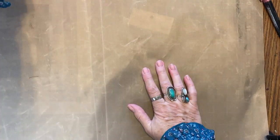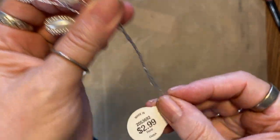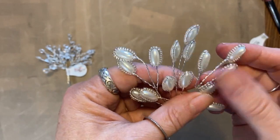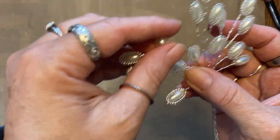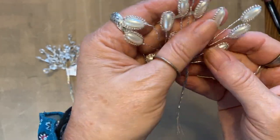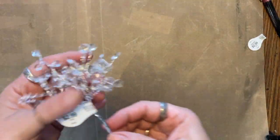My most exciting find though were these things — $2.99, got them for half off, $1.50. Look at the tree that you can put on a crazy quilt block. Yes, yes please!